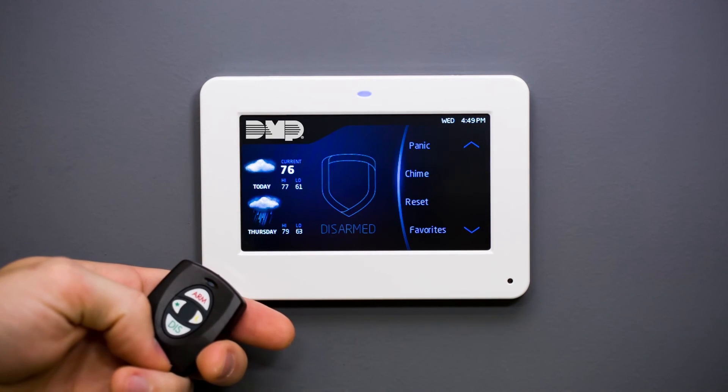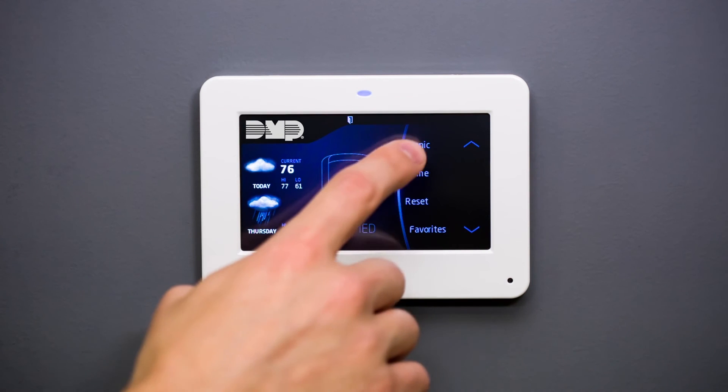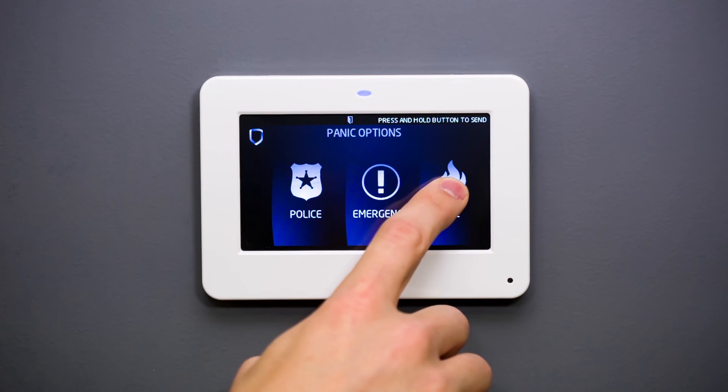Some of the most important features of the touchscreen keypad are the easy-to-access panic buttons. If enabled, you can find the panic buttons on the carousel menu. Simply press and hold the desired shield to alert the security company.